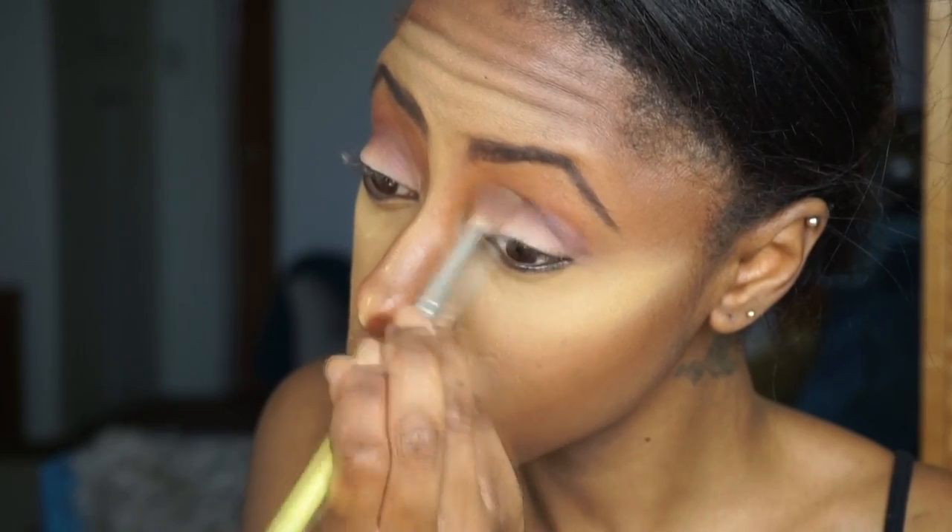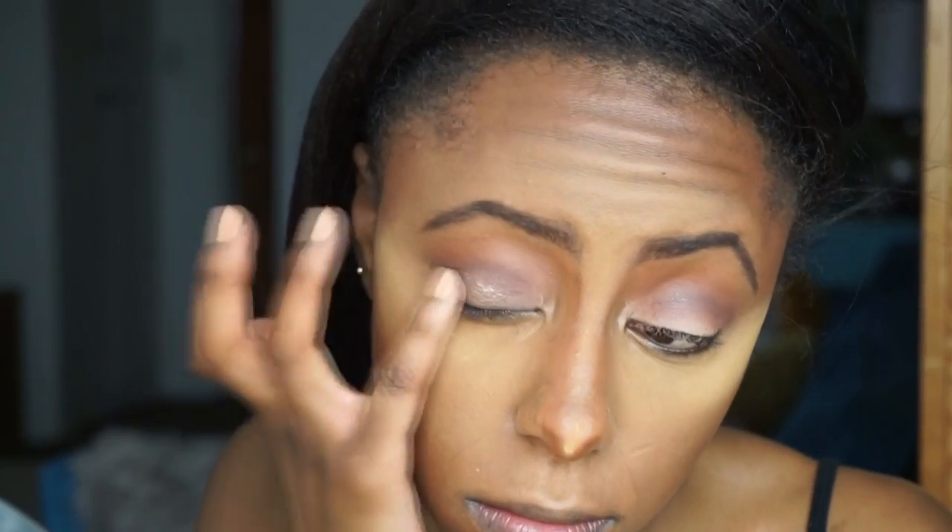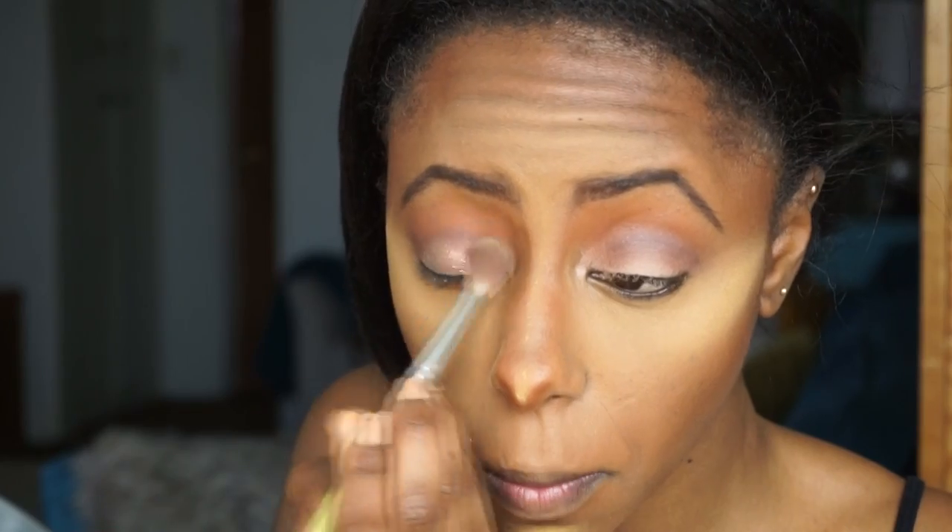Now I'm going in with ColourPop Stereo, which is this gorgeous dark wine pearly color. Then on top of that I'm going in with Millionaire, which is this gorgeous champagne color, and that just gives your eye the sparkle that you need for Valentine's Day. Then I blend everything out to avoid any harsh lines.